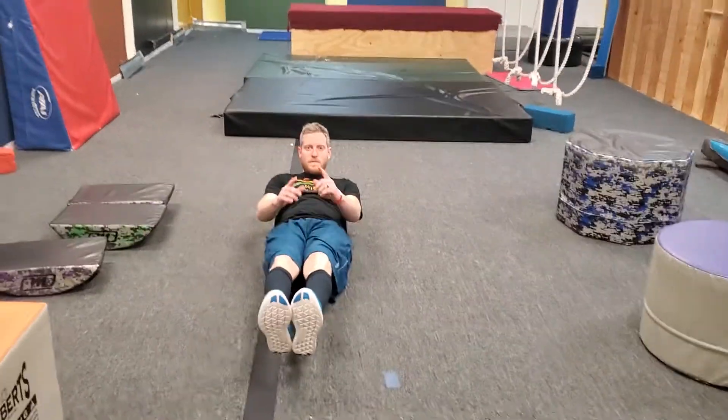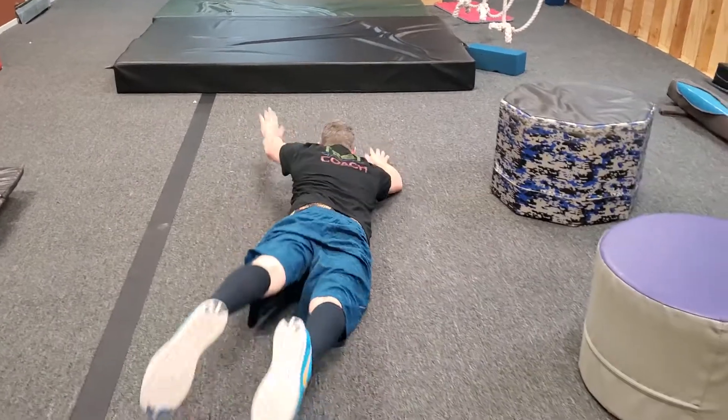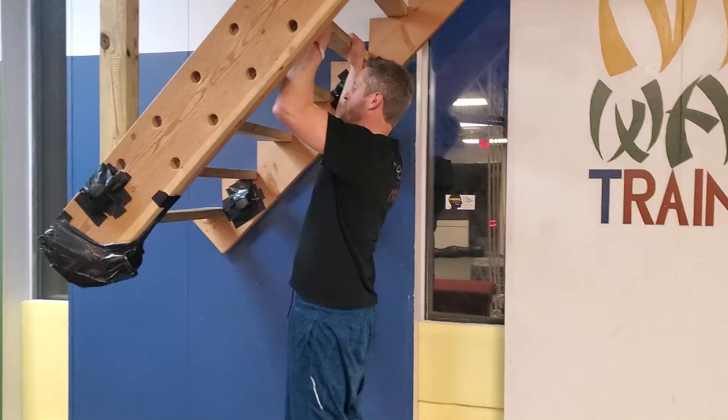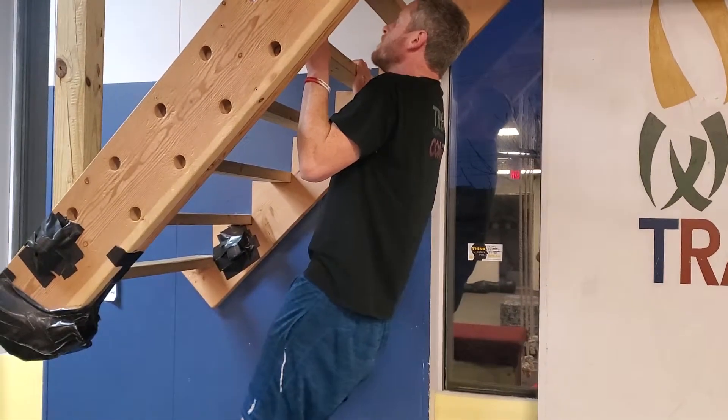Up next is a ten-second hollow hold, followed by a ten-second Superman body. And finally is a five-second shin hang on the devil steps or any other flat ledge.